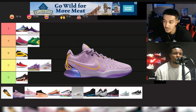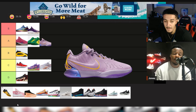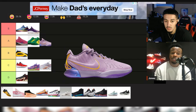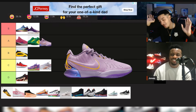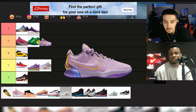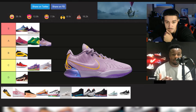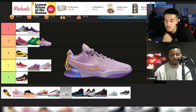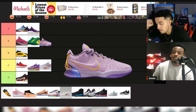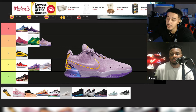LeBron 21 — probably an A, could debate S. But they're not better than the 20. I went back to the 20 and it just feels lighter, it just feels more like me. The 21 on the right day can still be an S, and Sabrina could be an S too. But certain sneakers just fit me. I'd go LeBron 21 A; if LeBron 20 was on here I'd make it an S. The 20 is just better in my opinion. I got the chance to play in the 20s — I like them a lot.